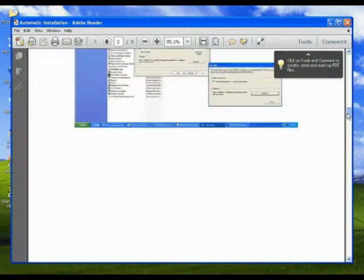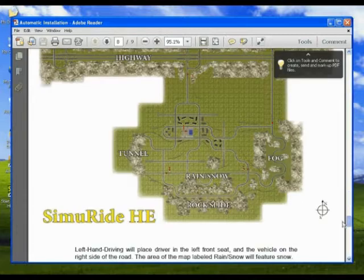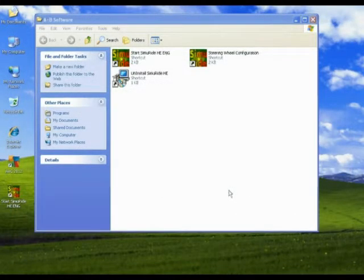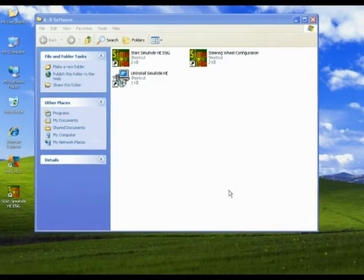Look over the manual to better understand how to configure Semiride and how to use it. The course has 5 starting locations, but each of the locations are connected to the others. The first thing you need to do before you can begin using the simulator is set up your steering wheel and pedals, configuring it to work with Semiride.